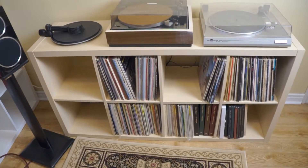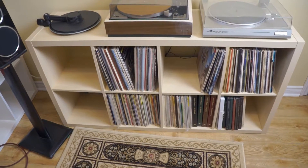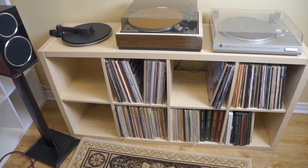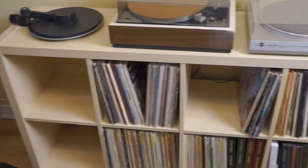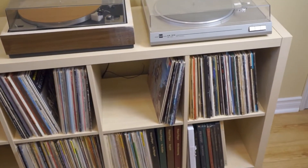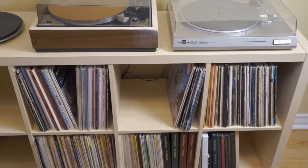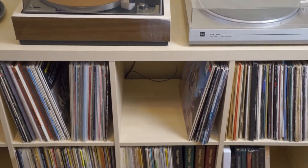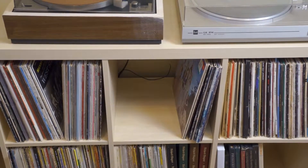This Kallax here is filled with — the bottom shelf is the classicals. Over here are show tunes. And over here, the first cube has albums that I've already shown in a previous video but haven't been filed yet. And the cube next to it are albums I've picked up in the last week that I haven't done anything with yet — they're not catalogued or anything else yet.